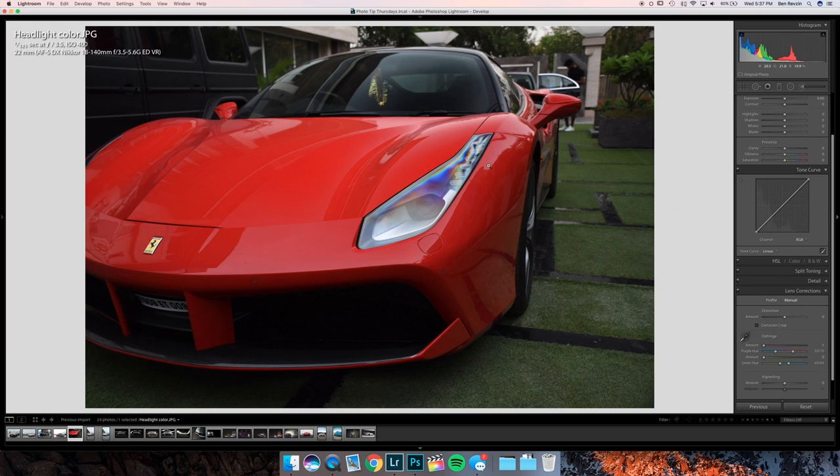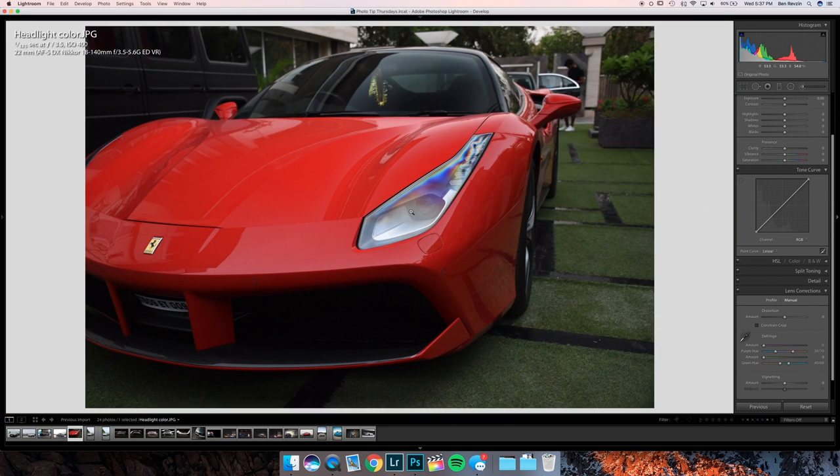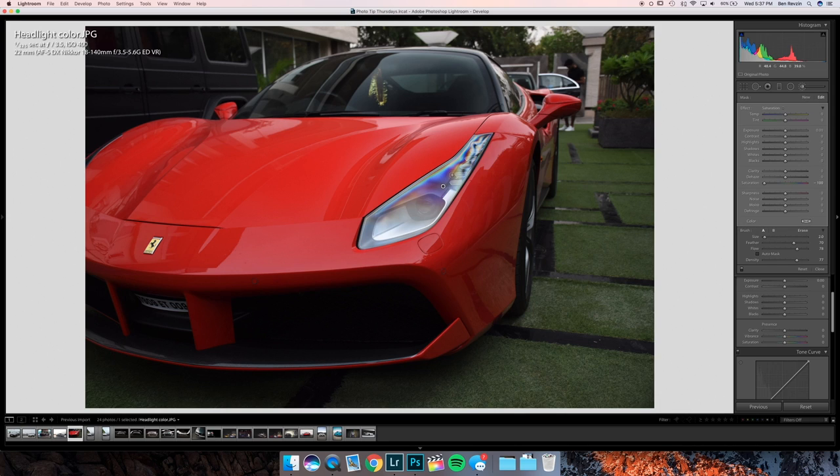Here's an image where the viewer sent in this Ferrari 488 headlight and asked how to get rid of the color effect that happens due to the polarizing filter. You have two options: you can go to the saturation brush in Lightroom, turn the saturation down to zero and then brush it. You can also keep the effect, which is what I do in most images — if it's not super pronounced, I'll keep it.